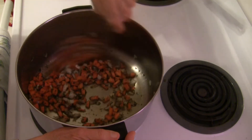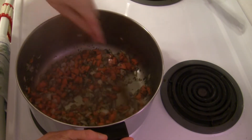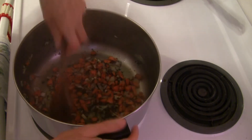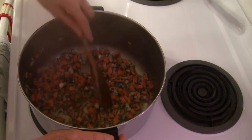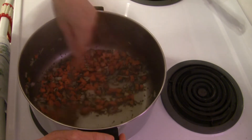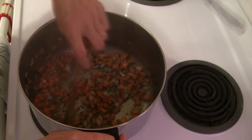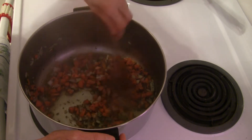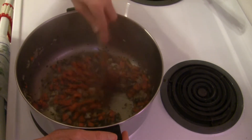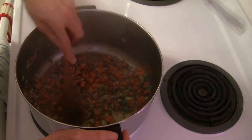We'll add broth as we need it as we go. You can see this is starting to steam — it's getting hot, which is good. I've got another pot on the stove with some rice cooking. I like to serve this dish over a hot cooked grain. You could do quinoa, millet, even mashed potatoes, or whatever starchy side dish you'd like. We're going to let this stir-steam sauté in the broth for three to five minutes until the vegetables start to soften.